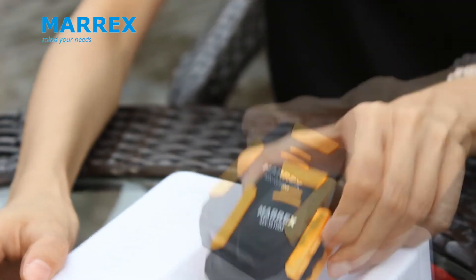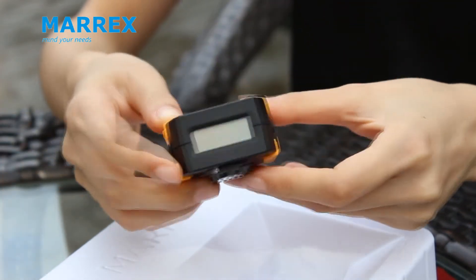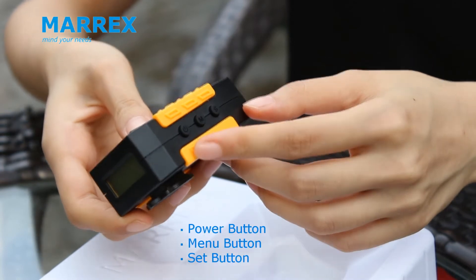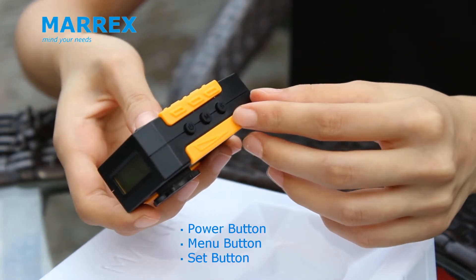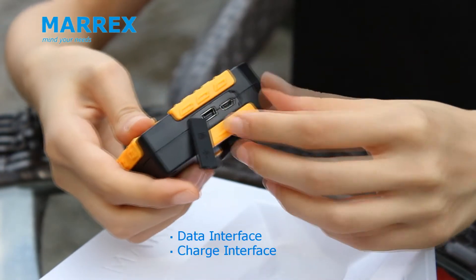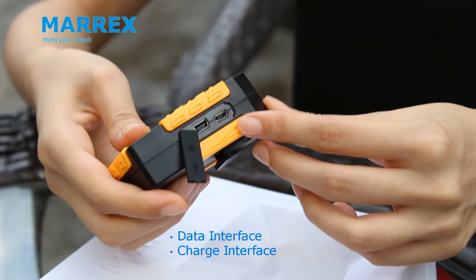The MXG10N main unit. It has a LCD screen, three buttons — the power button, menu button, and set button. It also has two interfaces: the data interface and the charging interface.